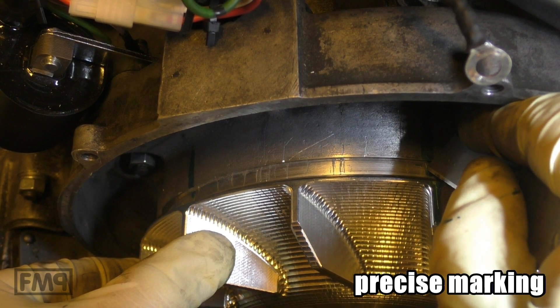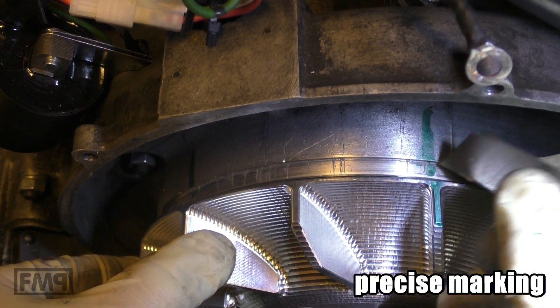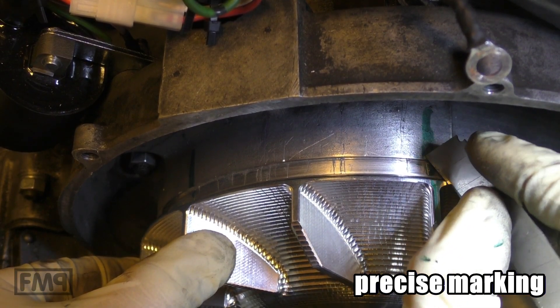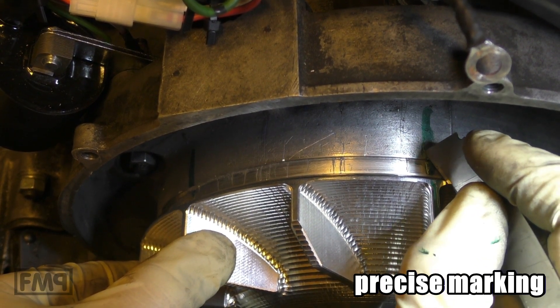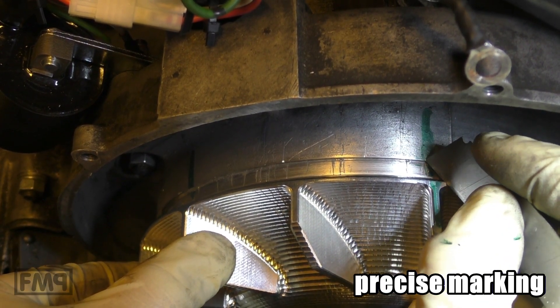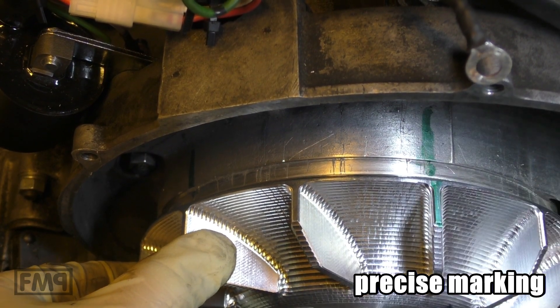The case is fine because it already has a lot of scratches. We've been playing with this engine since 2003 — 17 years, a lot of cylinder kits. This case has seen a lot.